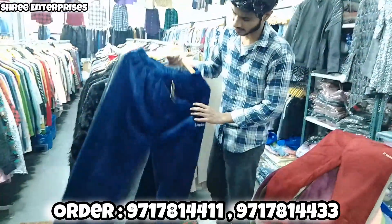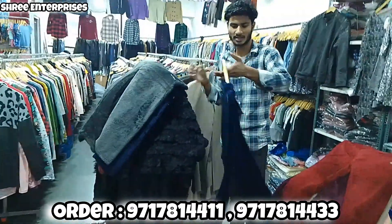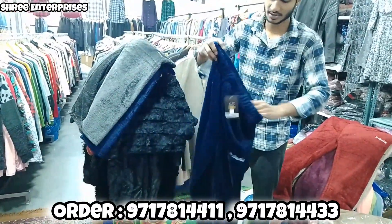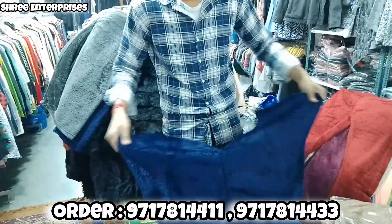Hey guys, today I am going to take a blanket fabric. This is very wow — it's very stretchable and the purpose is winter. Look at this.